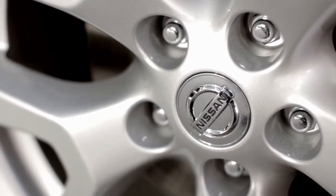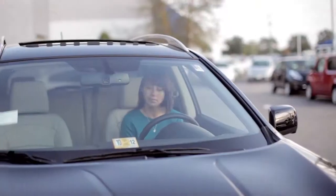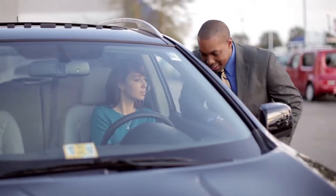Wash wheels regularly and clean chrome areas with a non-abrasive polish. It takes very little time and effort to keep your Nissan's interior looking like new.